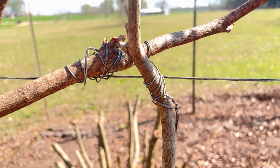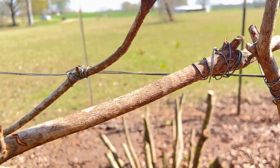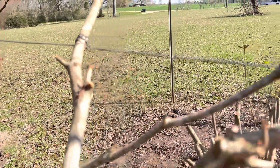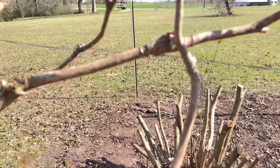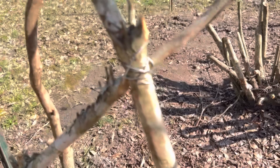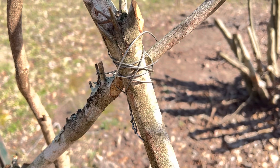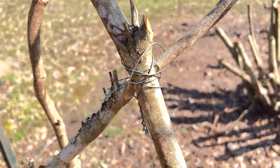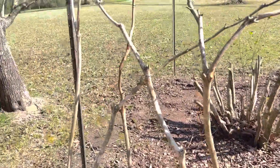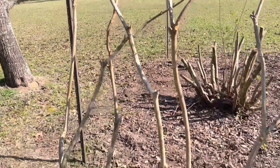I'm taking the same wire, clipping it in smaller pieces, and putting it around where each branch crosses that horizontal wire, trying to strengthen the whole fence. Some of them are hooked together on the wire — two branches hooked together — some are single, and some I even hook together not on the wire but down in the fence, where branches cross each other. I went ahead and hooked them together to try to make it one cohesive, strong fence.